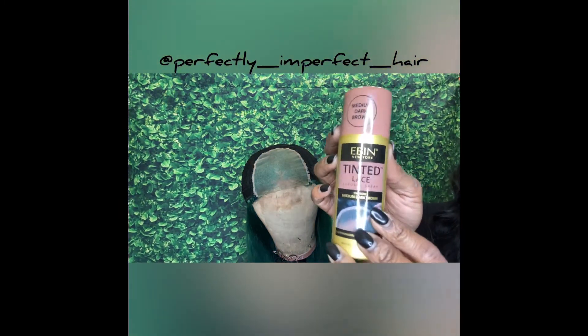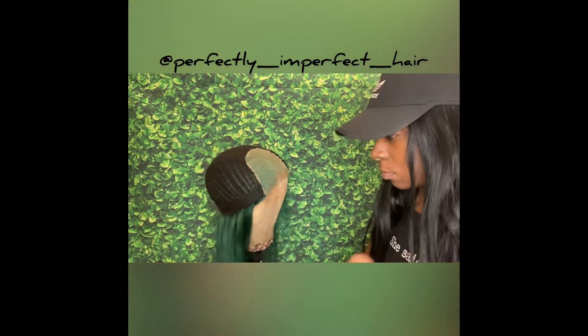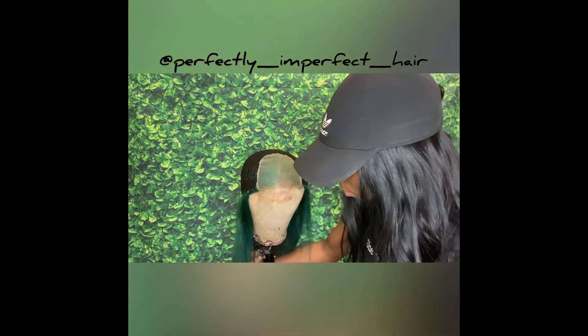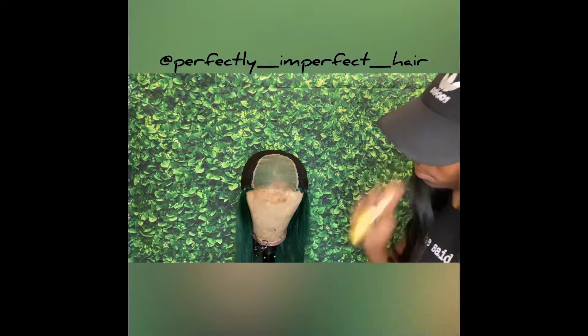This is the tint and spray — I got a medium brown, it's by Even, and it was $9.99. You want to make sure you shake it really well, and also make sure your wig is turned inside out — that's what it said to do. So let's do it.